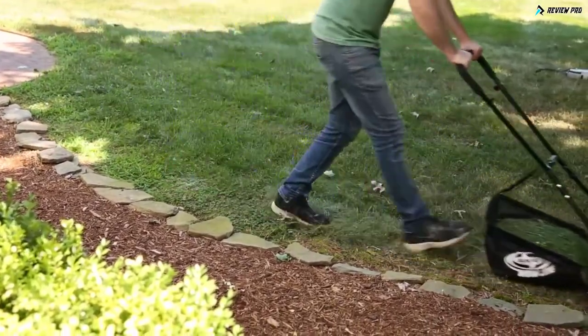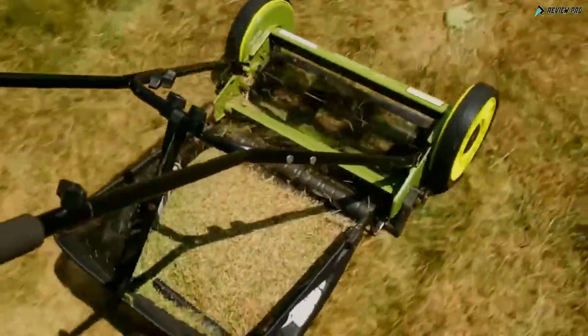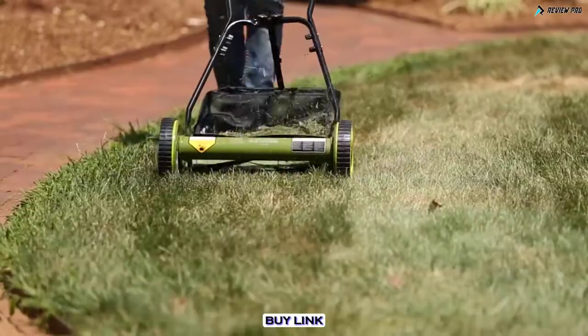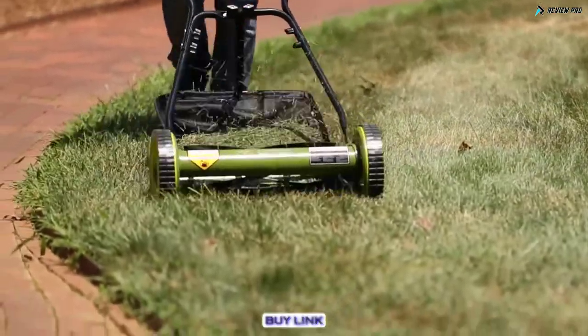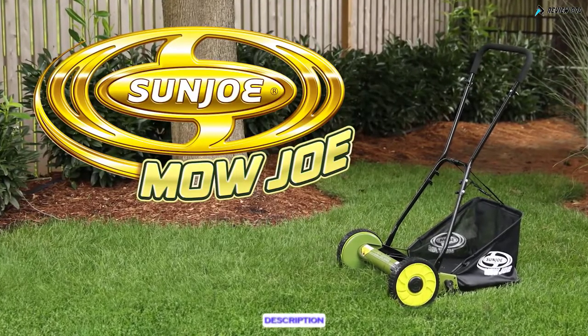Mojo's comfortable non-slip foam grip handle improves control and handling so you get maximum results with each pass. Backed by Sun Joe's full two-year worry-free warranty, it's the manual mower you can count on to keep cutting season after season. For a greener, cleaner yard, go with Joe — the Mojo MJ 500M manual reel mower from Sun Joe.